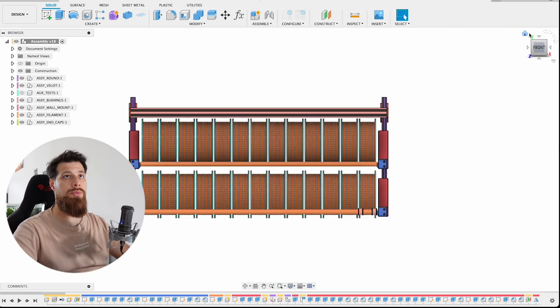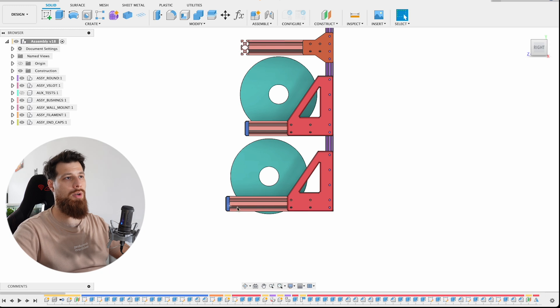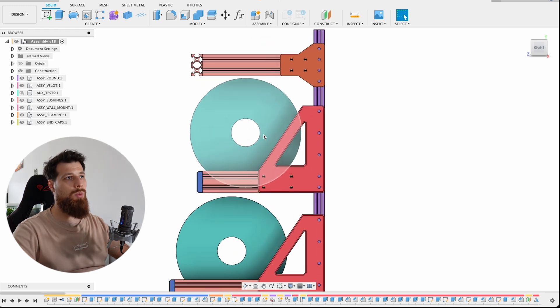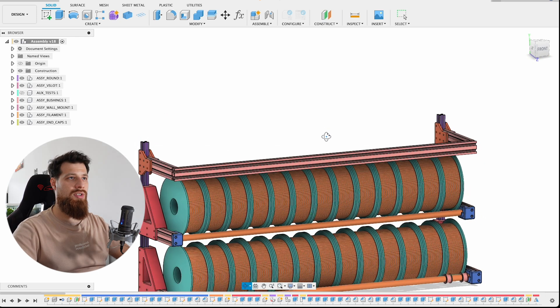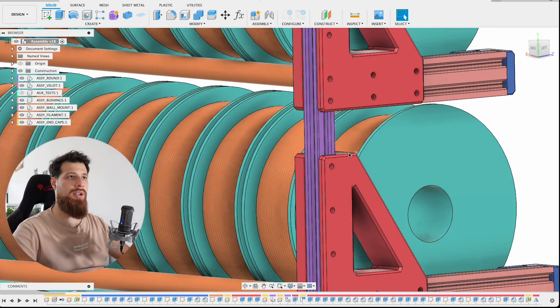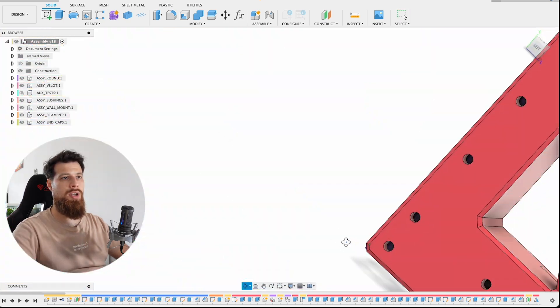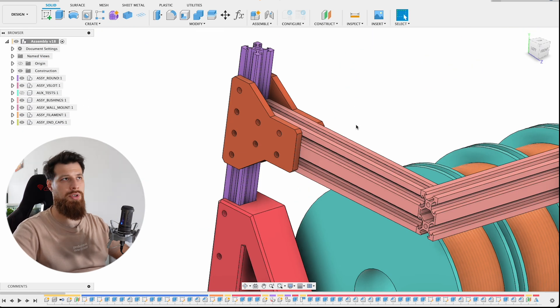Here is the assembly in the design environment. You can see I already added three layers for this system. The first one on the bottom is 25cm in length and holds the spools - the one we will build today. The second one uses a 20cm aluminum extrusion length, which I decided not to build today, but you can see a preview. On top I added a generic layer with 20x40 aluminum extrusion showing how you can stack everything together. On the back side there are 20x20mm aluminum extrusions that can be secured onto the wall, and you can add as many brackets as you want.